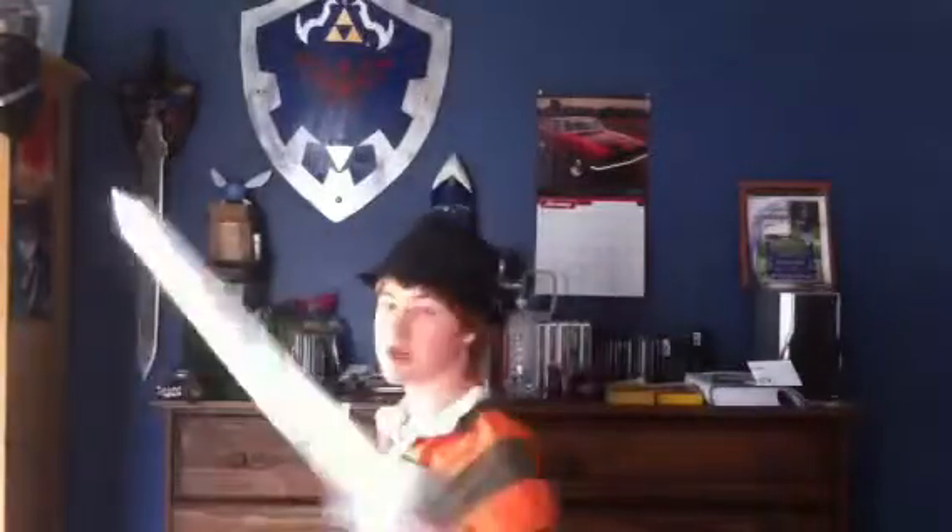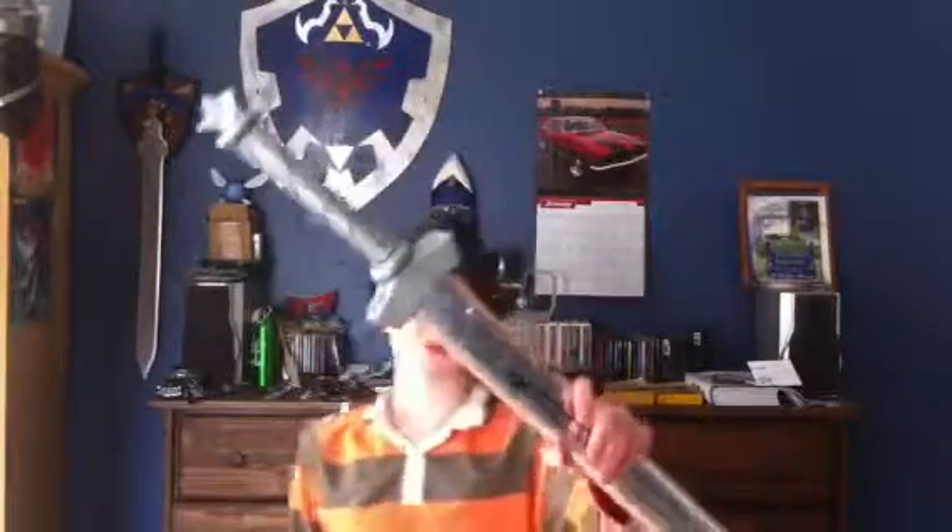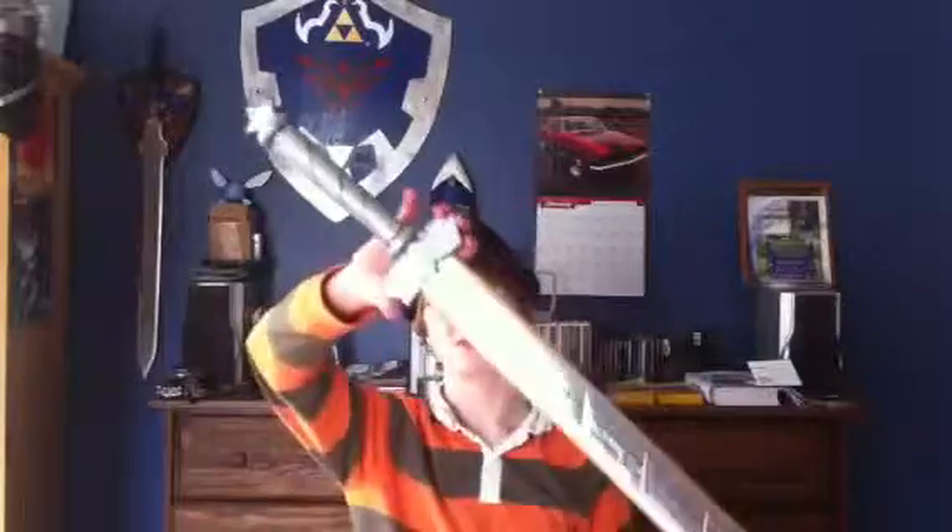Anyway, the goddess sword — master sword — this turns into the master sword, which I don't get at all. I mean, the hilt is completely different. It looks like a Roman sword because the hilt guard is so small.